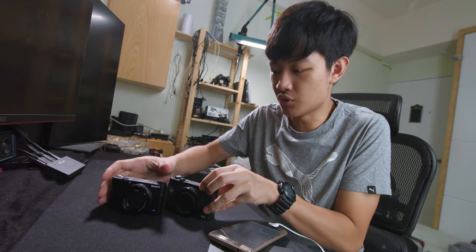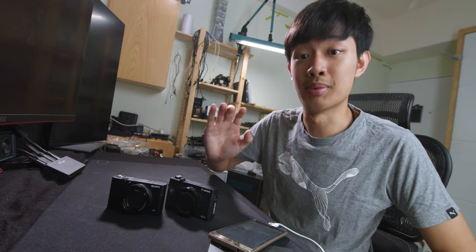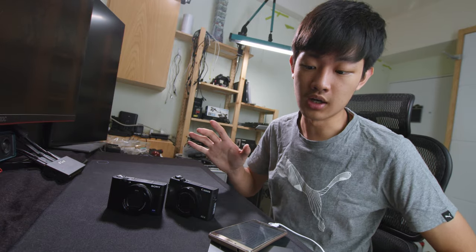I'm back with these two awesome one-inch sensor cameras. Right now we are going to do a side-by-side comparison and talk about the pros and cons.